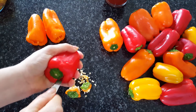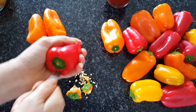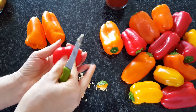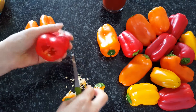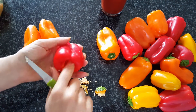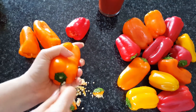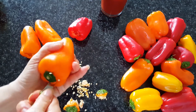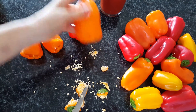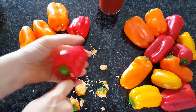I'm taking the seeds out with a little carving knife. I'm preparing them for the stuffing. I will wash them and make sure all the seeds are out.